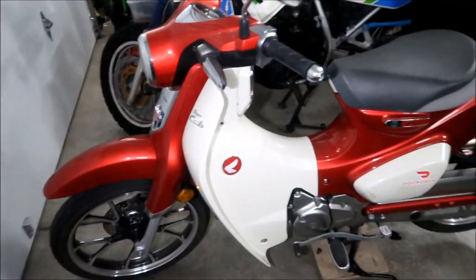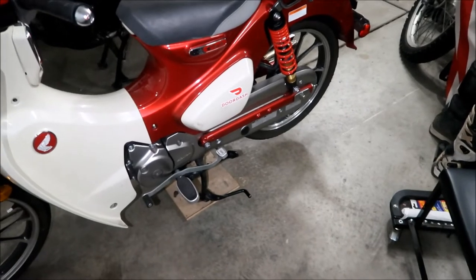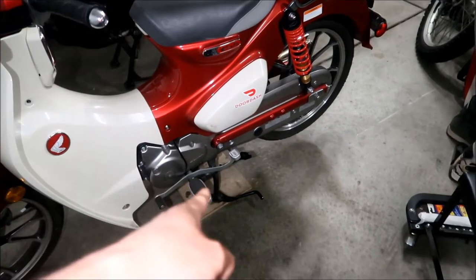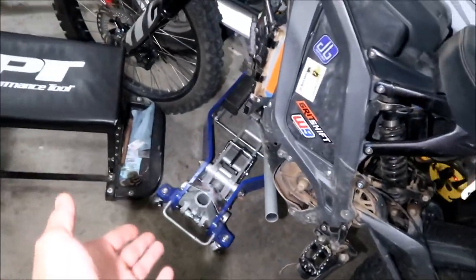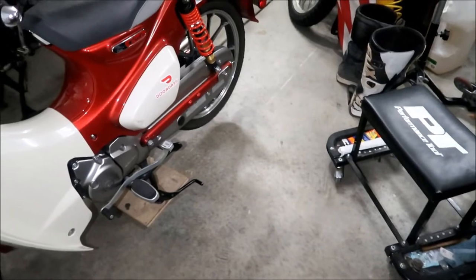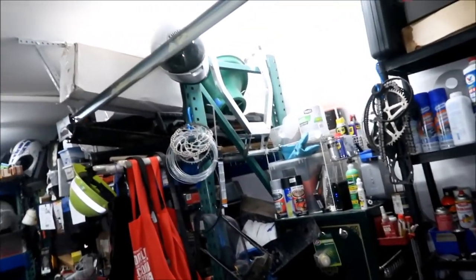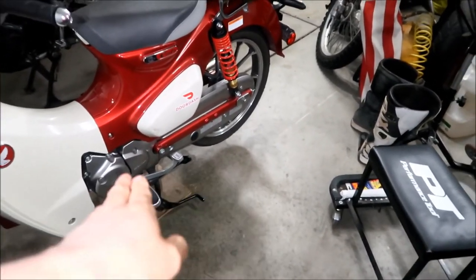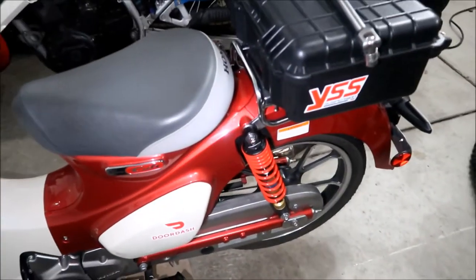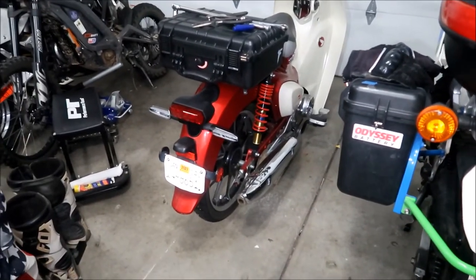Make sure your bike is on its center stand. These Honda Super Cubs in the United States don't come with a side stand, so the center stand is really the only way to store the bike. You could use a motorcycle lift or a rear stand with claws that grab onto the swing arm, but I'd say just put it on the center stand — that's why it's got one.